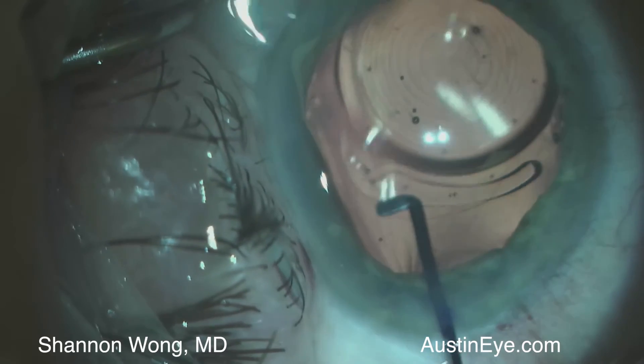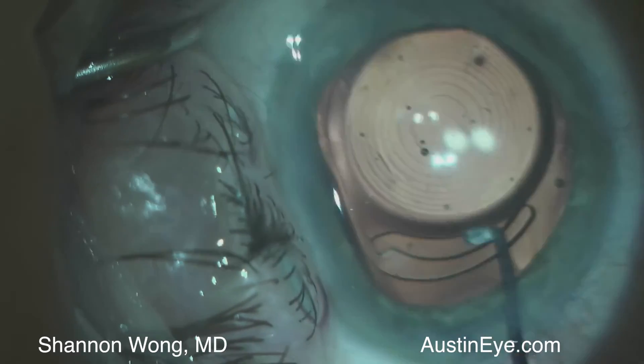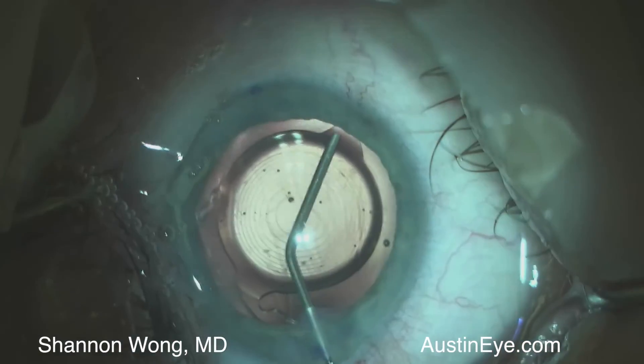The lens centers perfectly. The posterior capsulorexis remains intact and we inject triamcinolone, moxifloxacin and vancomycin made by Imprimis Pharmaceuticals into the vitreous through a transonular approach.